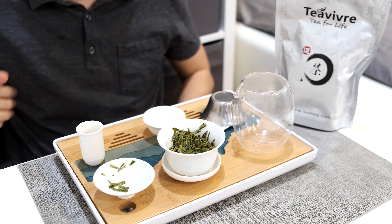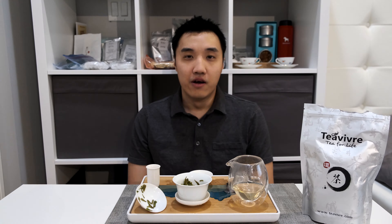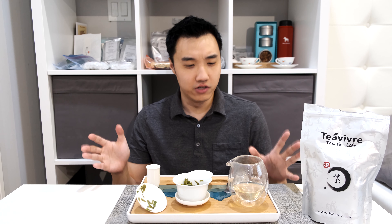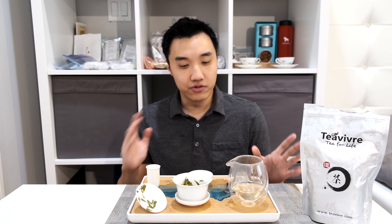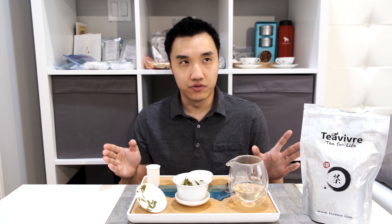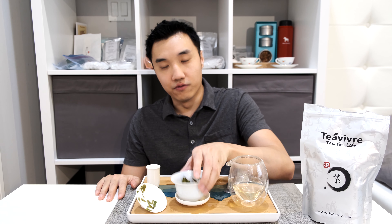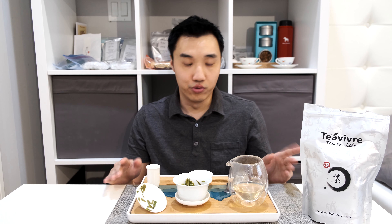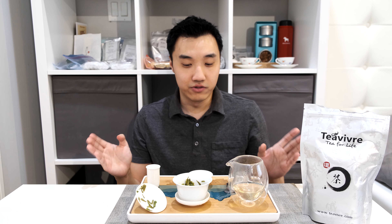Very enjoyable. To conclude, this tea gives you about 4 solid steeps. There are two ways you can handle the last steep: you can steep it for about 5 minutes to extract all the flavor, or if you drink a lot of green teas, put the leftovers in a pitcher and cold brew it, then have it the next day. I did both, and both ways are really good.